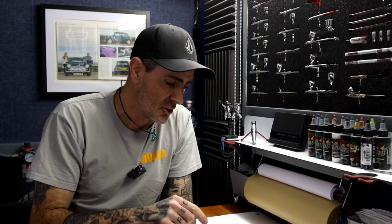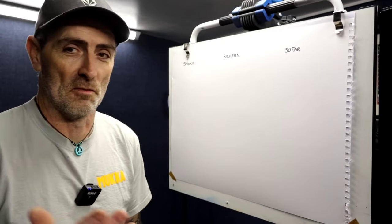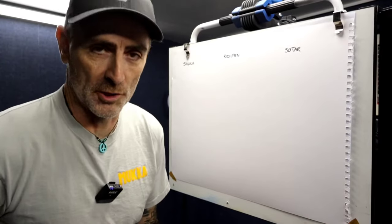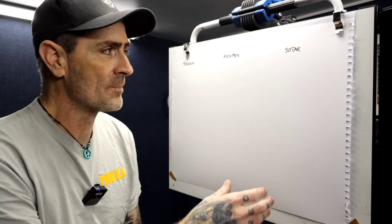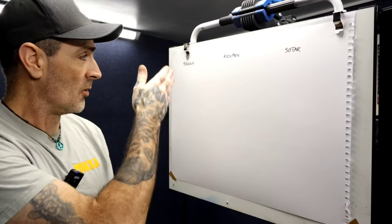So we'll move over to the easel, get set up, put some paint in these, and start off with the Segola. Right guys, we've got the compressor fired up. I've got a blank piece of white cartridge paper — this paper is quite forgiving, quite absorbent. We're going to be running FW Inks at 25 PSI on all the brushes.